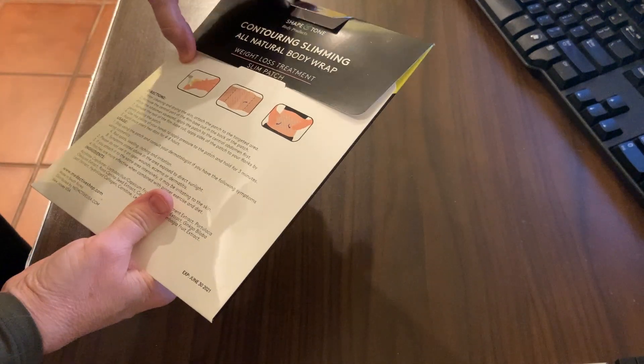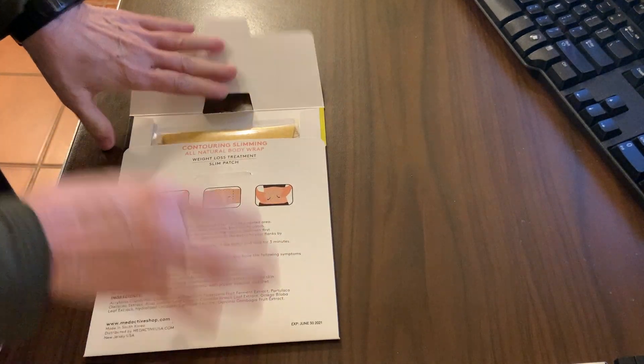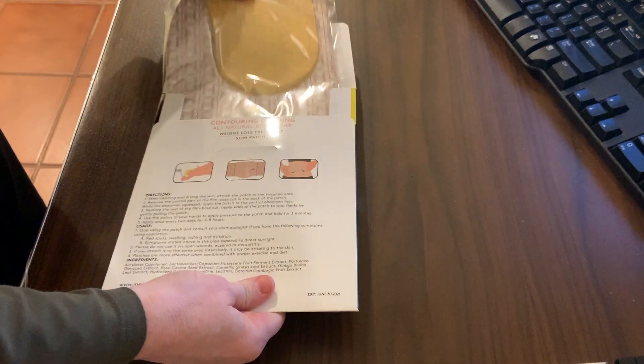It has the instructions. It's an all-natural body wrap, so I get to put this on and leave it on for about four to six hours and see how it does.